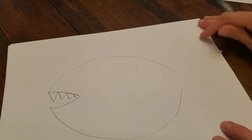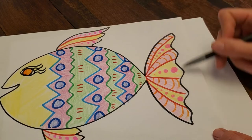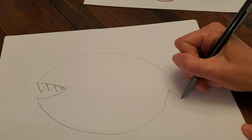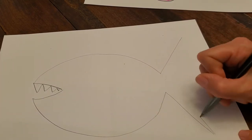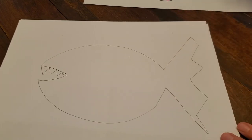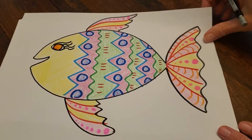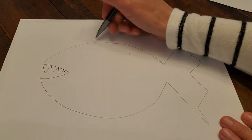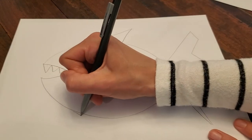And the tail fin is gonna go here. It could be any shape you want. I think this one is gonna come out in a straight line and a straight line, and then maybe some zigzags on the end. Then I need to do a fin at the top and a fin at the bottom — let's try maybe just a triangle. So here's my triangle at the top and a triangle at the bottom.